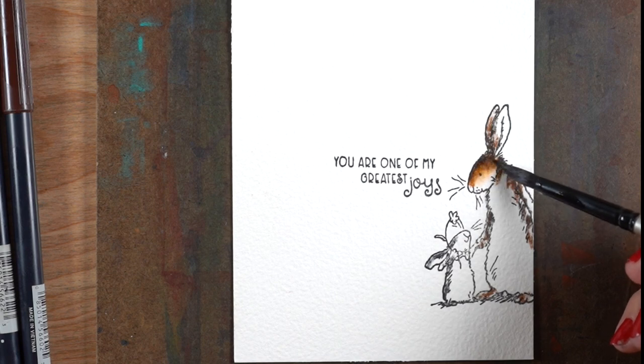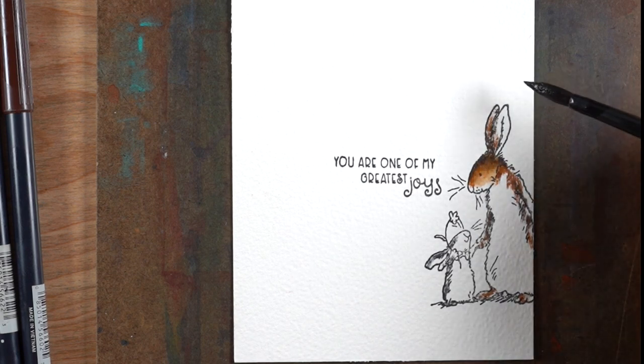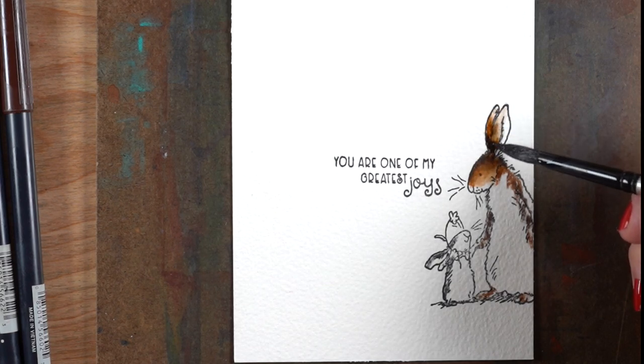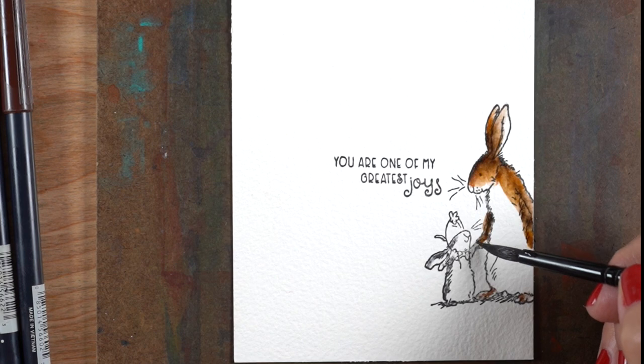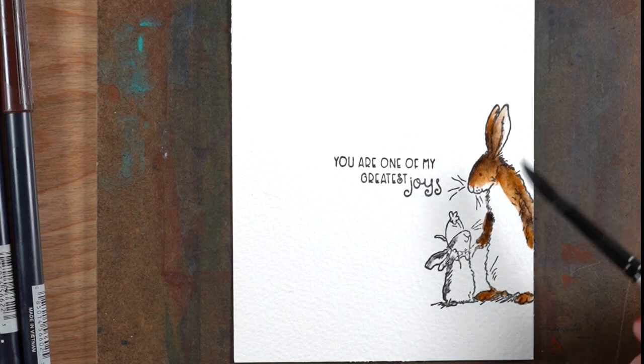This one also has an adult bunny and two little bunnies, one on either hand of the adult. This allows you to just use part of the image without having to mask anything off from the other side, so you could choose to do that. Or you could even just have the adult bunny with the little bunny masked off entirely and just have part of the image coming in from the outside.